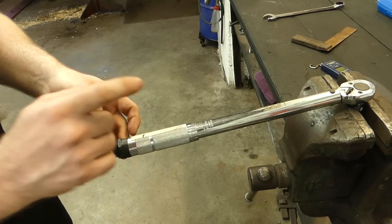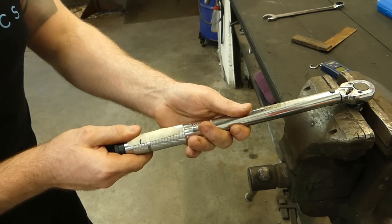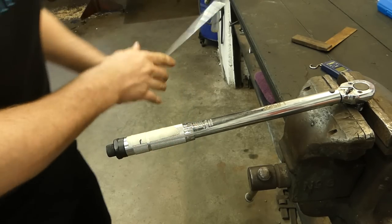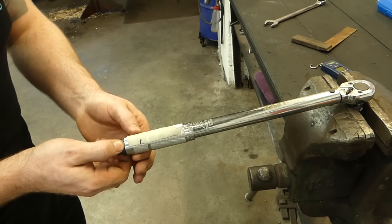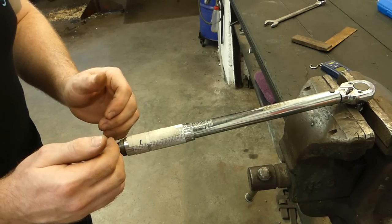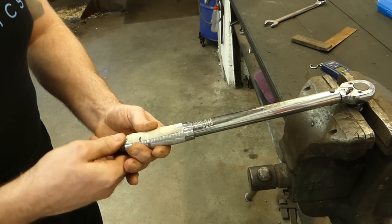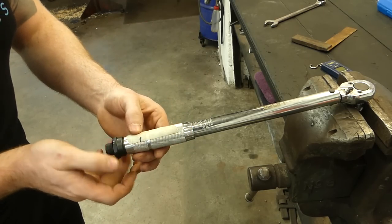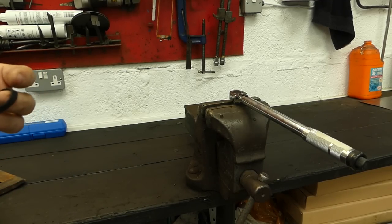First, back this off to its lowest setting — loosen it off down to the 20 Newton meter side — then back this off as well. This part here is where we get the spring tension, and since it was too much we back it off a couple of turns. I'll put that back in. It could take a bit of back and forth to get this right, but I've now got it adjusted and I'm going to check it.